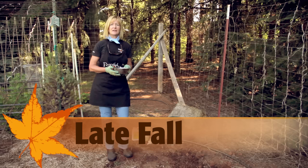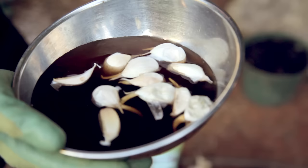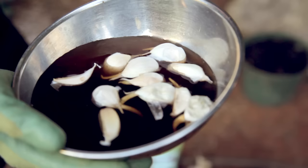For optimum bulb size, you want to plant in the late fall, just after the first frost. For us here in the foothills, that's about November. To get my garlic off to a great start, I've broken apart the heads into cloves and I've soaked them in kelp extract overnight.